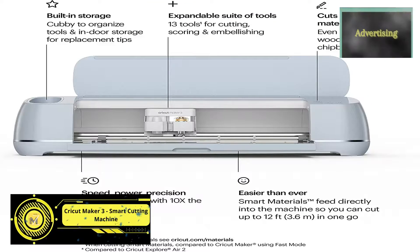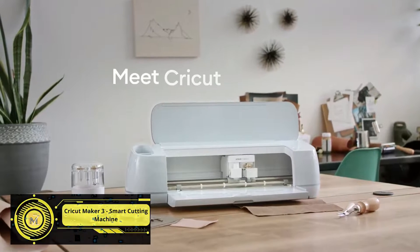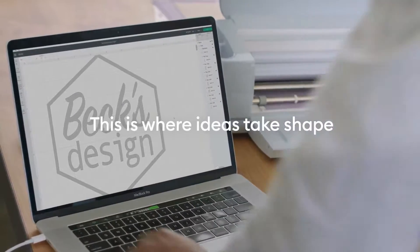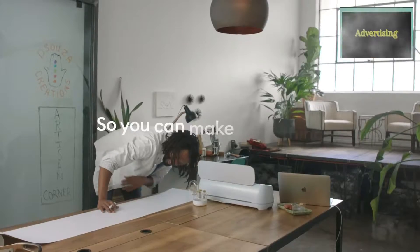2x faster smart cutting machine — take your decorative art and craft to the next level with the ultimate Cricut Maker 3, that's smarter, faster, and virtually creates any project on your wish list, delivering an unimaginable pro-level cutting experience.